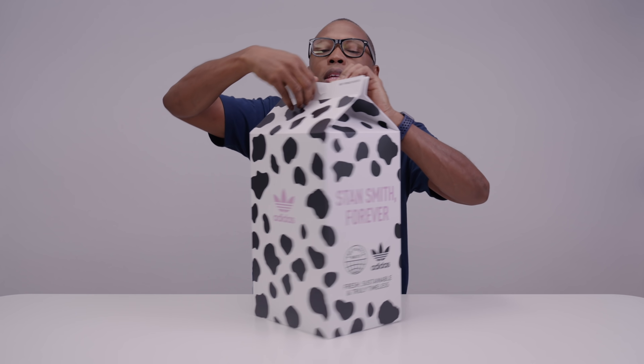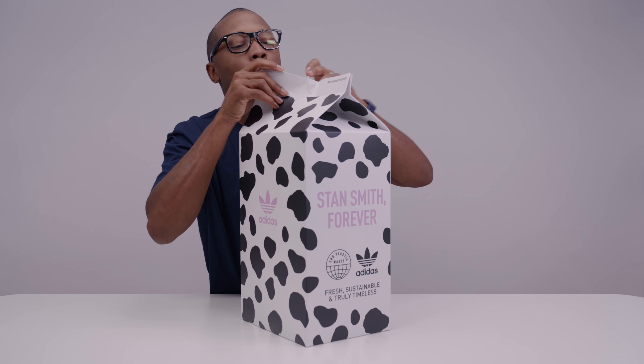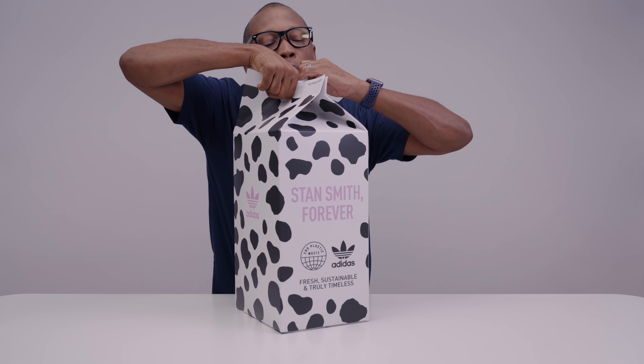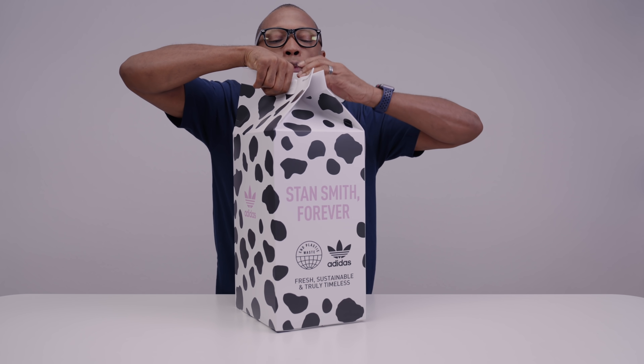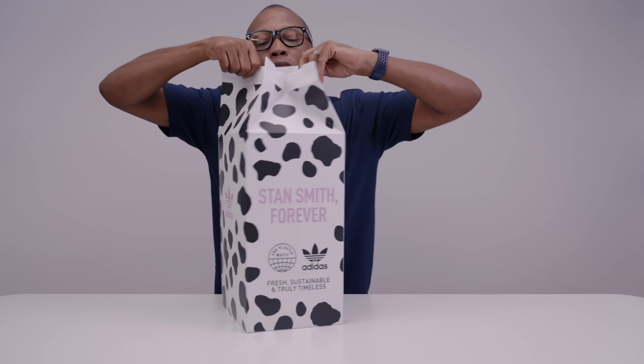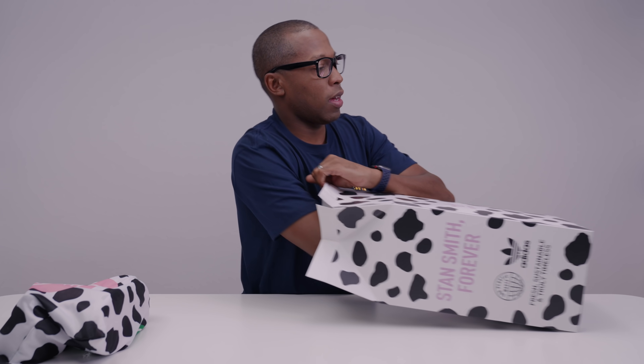So let's actually take a look inside here and open this up. I just really love this packaging. It's all about the story for me. We all know about the sneakers and we love these sneakers, but it's the story that really captures our imagination. And look inside — looks like we have a couple of things inside here. So we have some kicks. We have an extra set of laces that actually look like cows. Very nice.